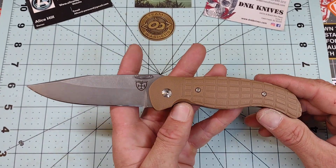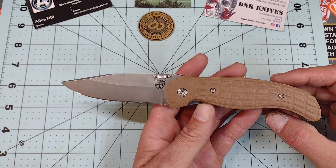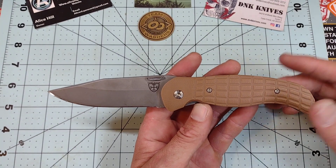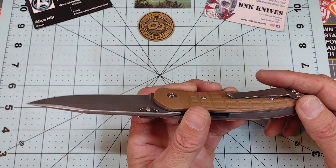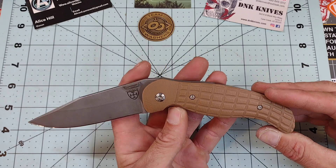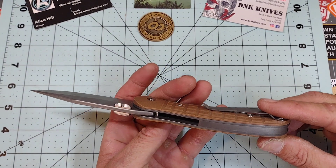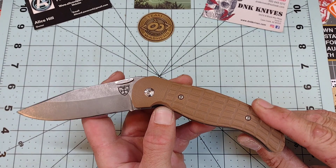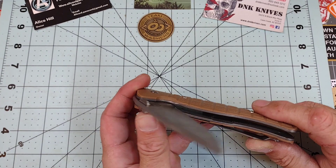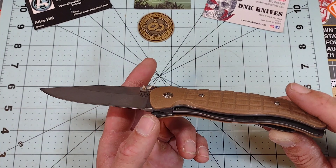What do you guys think about this knife? Let me know in the comments. Do you have any experience with the company? I have none. I've got a puppy over here whining — it's kind of driving me nuts because I feel bad for her, but it's just because I'm out here and I'm not paying attention to her, so that'll probably end as soon as I pick her up.